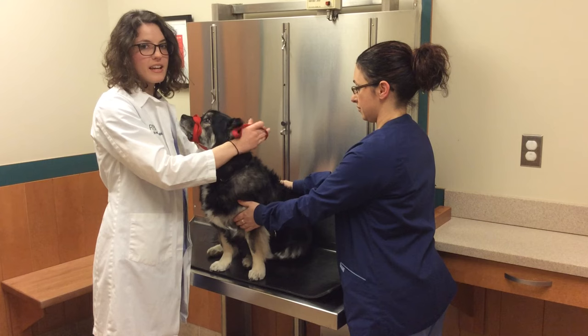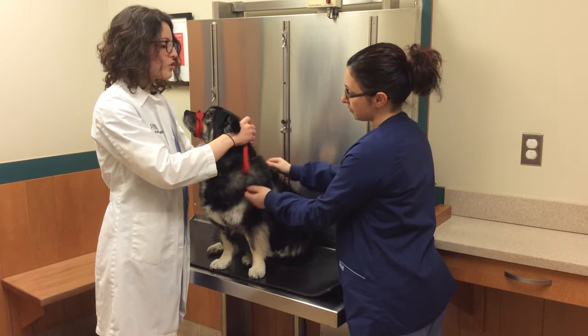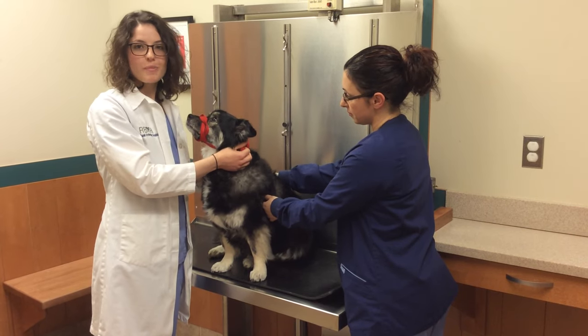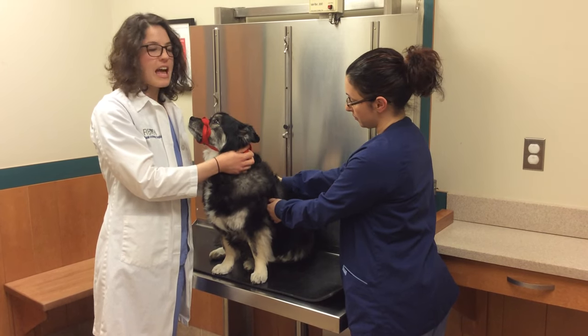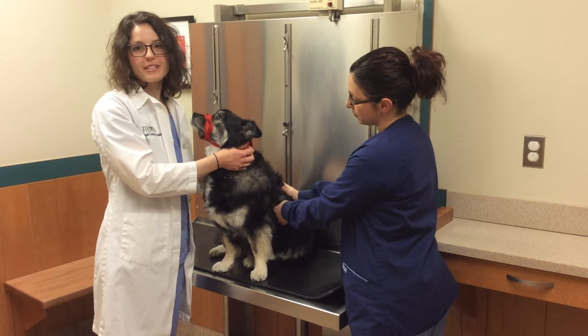Remember never to tie in a knot, as you may need to release it quickly for your dog's own safety. You should also remember never to apply a muzzle to a snub-nosed breed such as a pug or a bulldog, as serious breathing complications can occur. And don't leave the muzzle on for longer than 20 minutes for your dog's own safety.